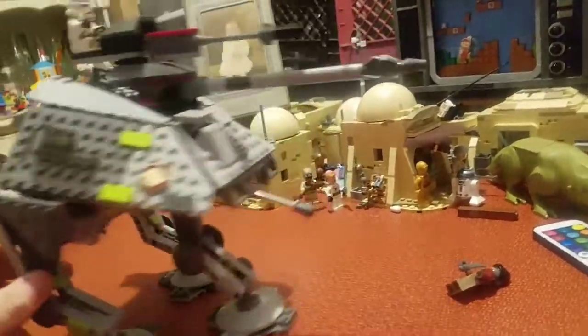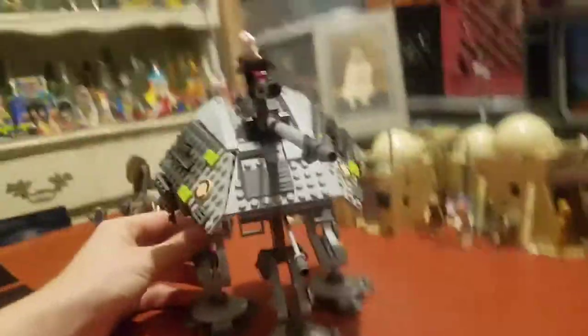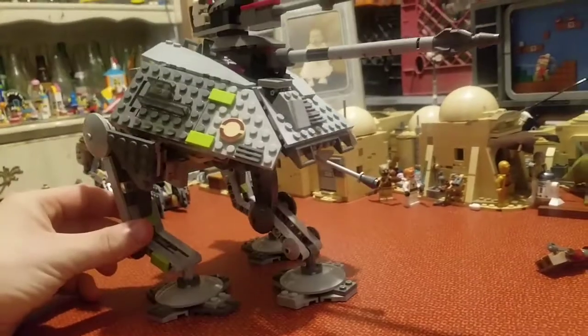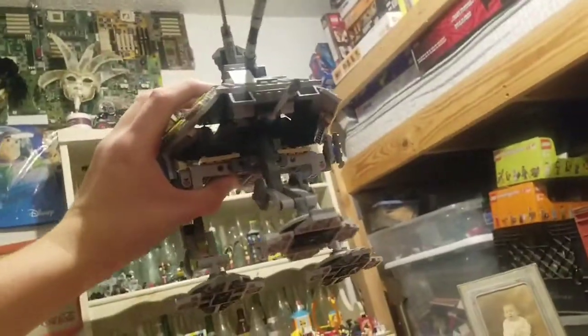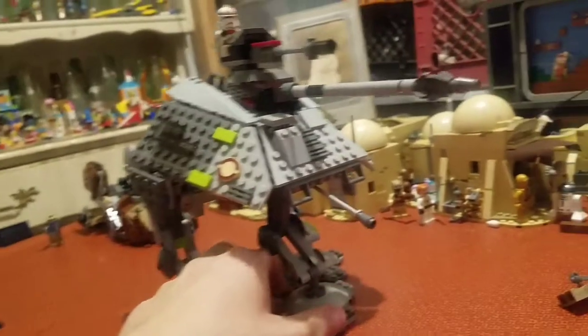But if you display it from this angle, or from the front, or even front side, it still looks pretty good. If you're gonna put this on a shelf like that, and it's up high, then what are you doing with your life? Come on, bro.